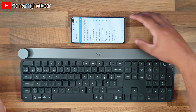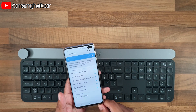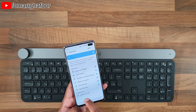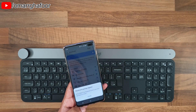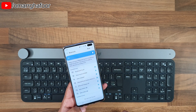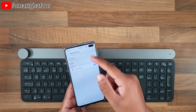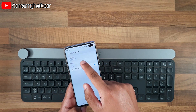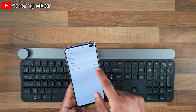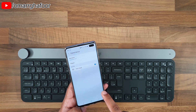Then you just hit scan and the keyboard will appear. It gives you a code — here it says enter '850017' on the keyboard, hit enter, and then it connects. In settings, it allows you to forget the keyboard to unpair, rename it, and enable it to be used for text input.